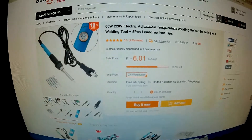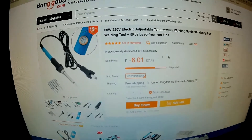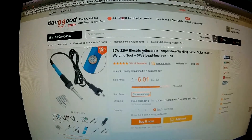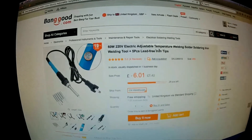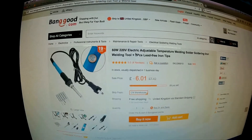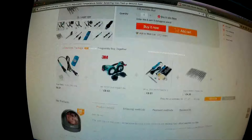Here it is on the Banggood website — as you can see, it's £6.01. It's a 60-watt soldering iron, this is the 240-volt version, and there's a 110-volt version as well. I'll put links in the description to both of them. It's listed as an adjustable temperature-controlled soldering iron, plus five lead-free iron tips. Yeah, I think that's a pretty good deal for the price.